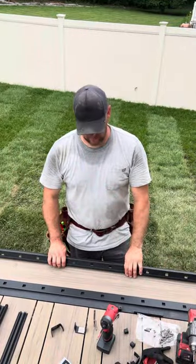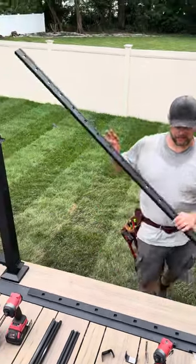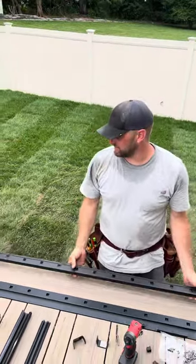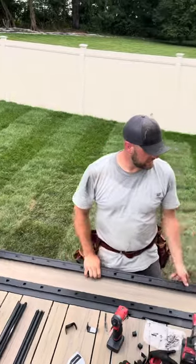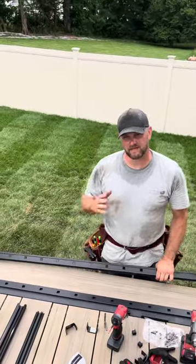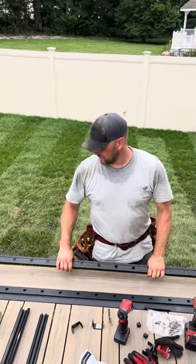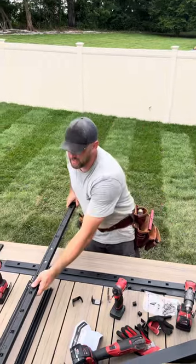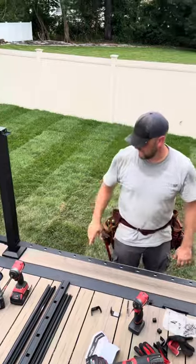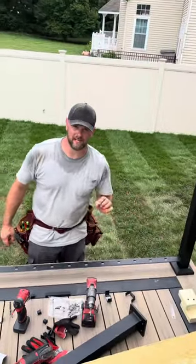When installing railings, lining up the balusters is the hardest, most important part. When you buy the kit, you get this 8-foot rail. Essentially what you want to do is line it up so that the spacing between this baluster and the post, and this baluster and the post, are exactly the same. Depending upon the size of your railing, it's obviously going to differ. I already have my first one pre-cut. The spacing between the last baluster and the post on each end are exactly the same.